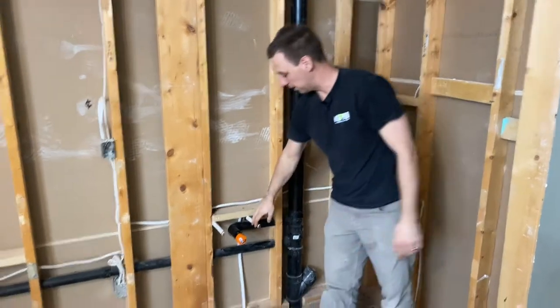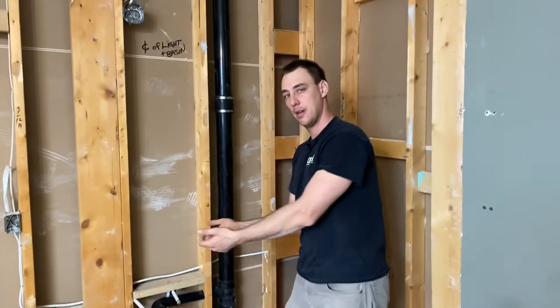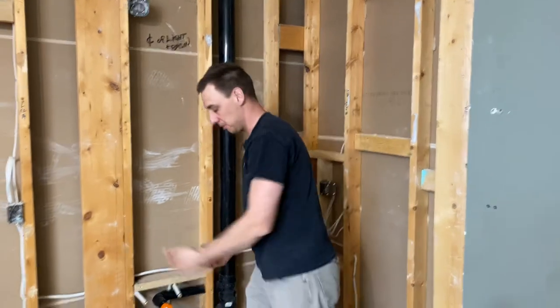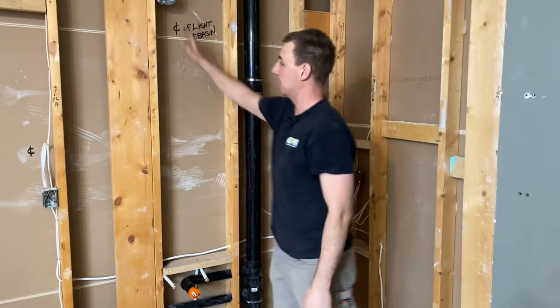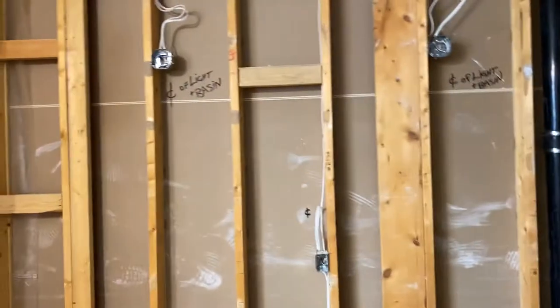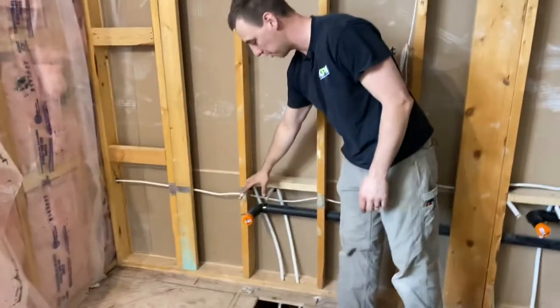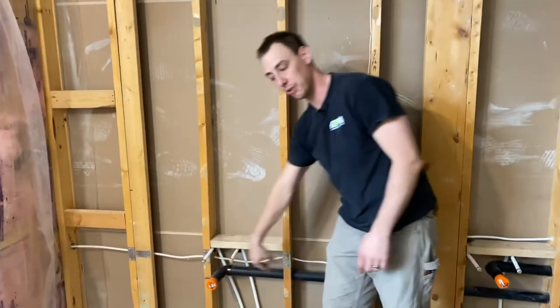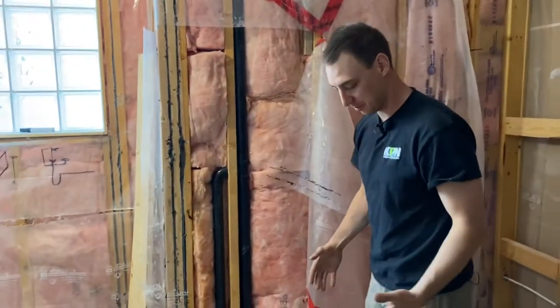We brought the water lines up just above the drain. These vanities apparently have drawers in the middle, so the drain had to be dead center — but the drawers have a notch cut in them. They marked the centers of the drains for us, so we brought it out to exact center. Same thing on the other side — I ran that over, brought my water lines up just above the drain, and tied the water lines back into the 3/4-inch hot and cold.